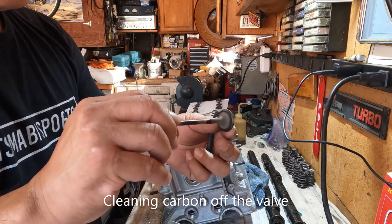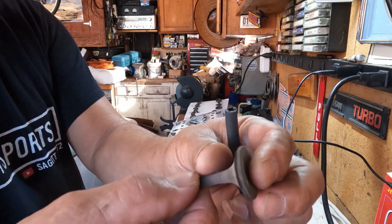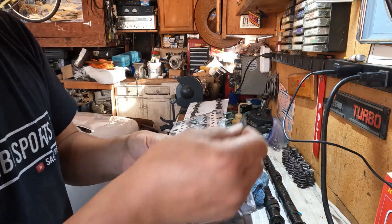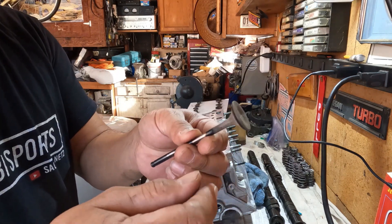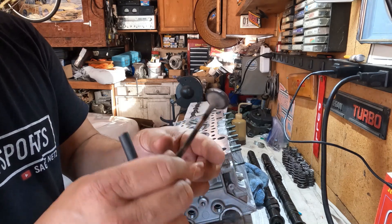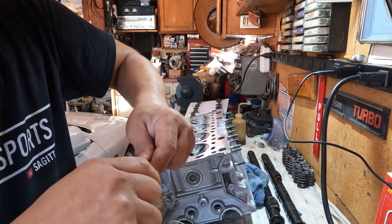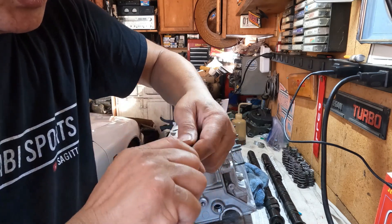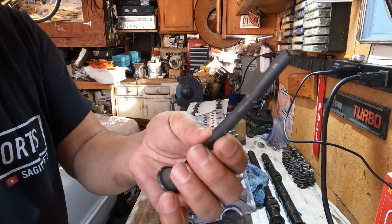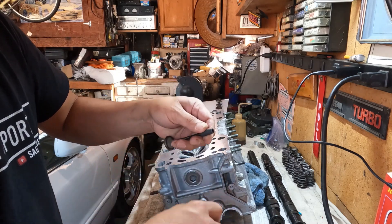I have an extra valve here to show you how I clean those valves. As you can see, this thing is heavily carbonized. I tried everything — razor blade scraping, scotch brite, sandpaper — it's just a little bit hard to clean. But this method I've been doing for a long time and I've never had any problem. I always make sure to protect the valve stem by putting a vacuum hose over it and cutting it to length.